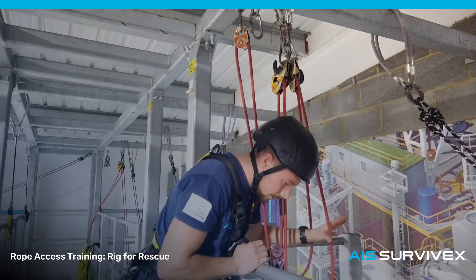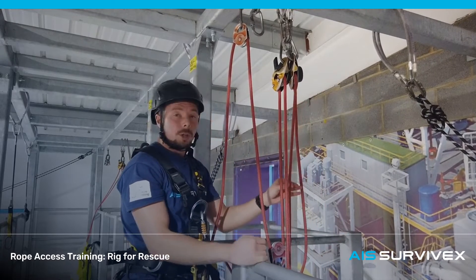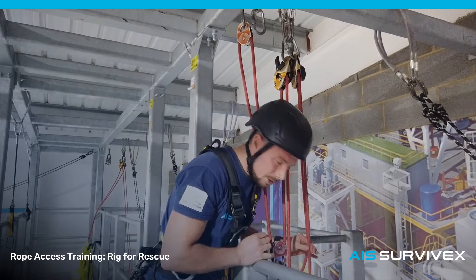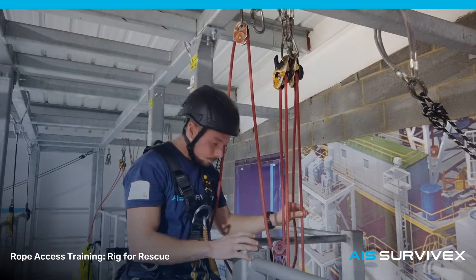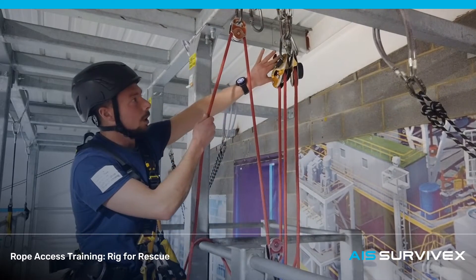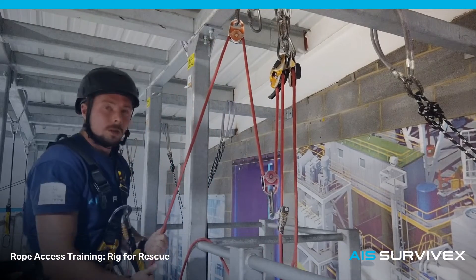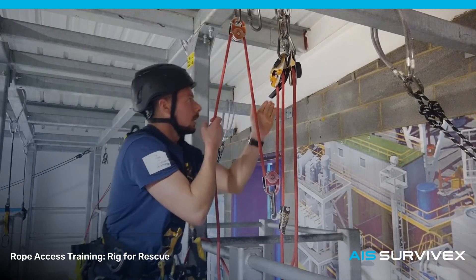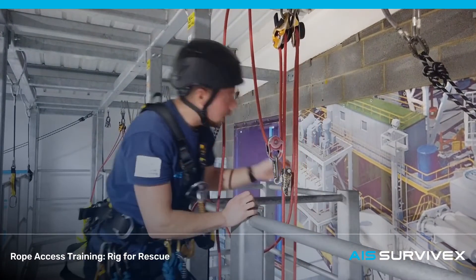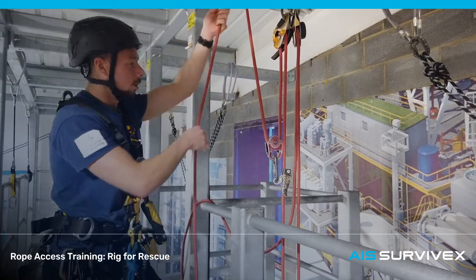Before I start lifting, the first thing I'm going to do is check that the casualty's backup is in a high position — I'm probably going to have to manage that for him. If he's not able to get himself up the ropes, there's a good chance he's not able to manage his backup either. That's already in a high position with no slack in that line. I'm going to start the lift — I'm going to have to unlock this descender and pull down on that tail end. Any time I'm not controlling this rope, I'm going to lock that descender handle off.